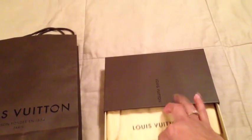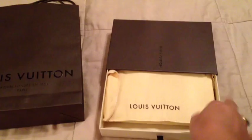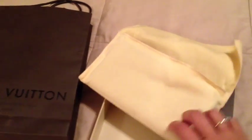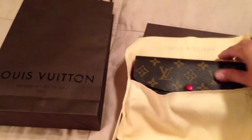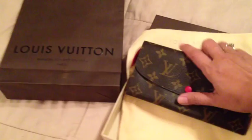It slides pretty easily. I've seen a couple of videos on YouTube regarding this item, and I already have one wallet in my collection, so I wanted to add another. This seemed to be the best option for me — it's the Emilie wallet. I love that it has red within the monogram print on the interior.